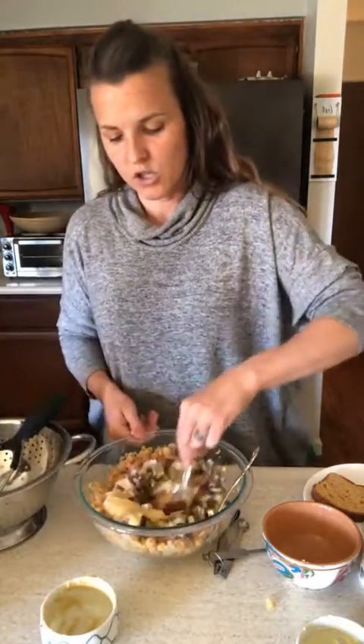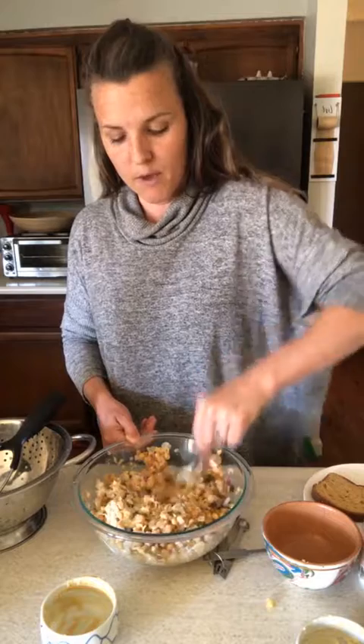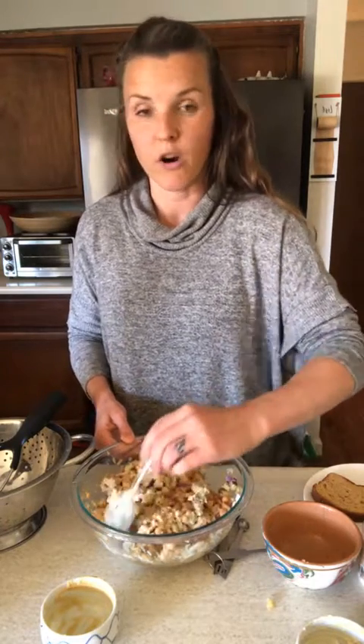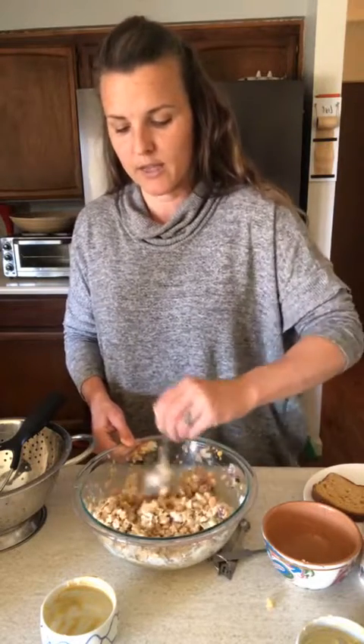Okay, we add those in and give that a stir. While you're doing this you can be toasting your bread, or have your bed of lettuce ready to eat with it. I've seen people add carrots or celery to this — I'm not a celery fan so I skip it. Some people add a sweetener like maple syrup or honey, or use tamari or soy sauce, or put tahini in there. There are all kinds of cool options to make this really your own, kind of based on what you have in your cupboard.